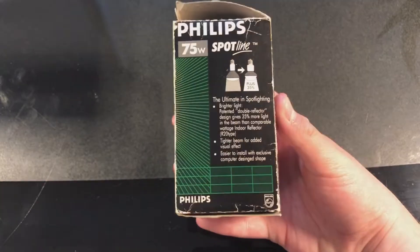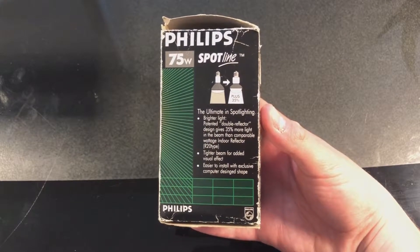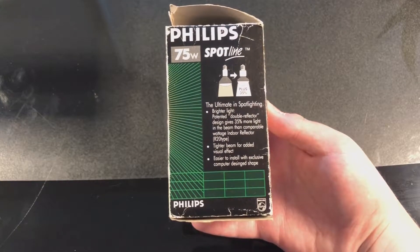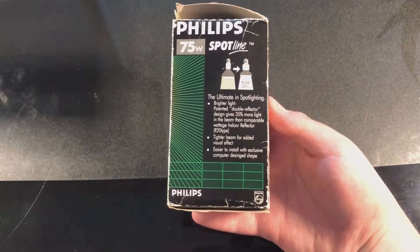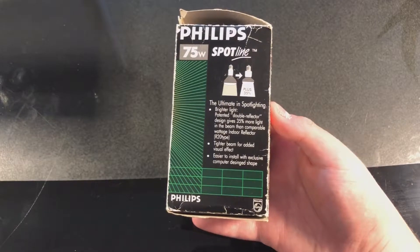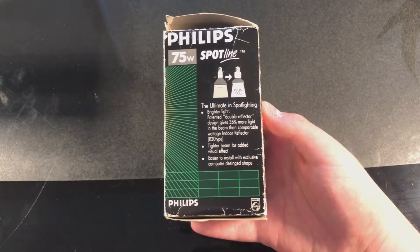Let's take a look at this side of the package. Here it shows some of the features: the ultimate in spotlighting, brighter light. The patented double reflector design gives 35% more light in the beam than comparable wattage indoor reflector R20 type. It also has a tighter beam for added visual effect, and it's easier to install with an exclusive computer-designed shape.